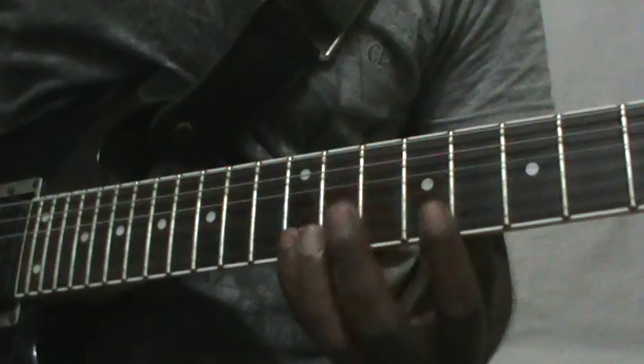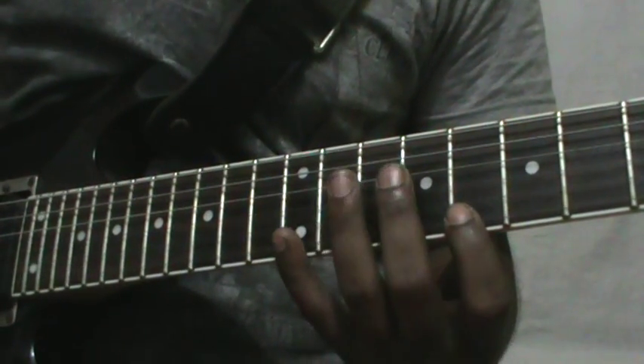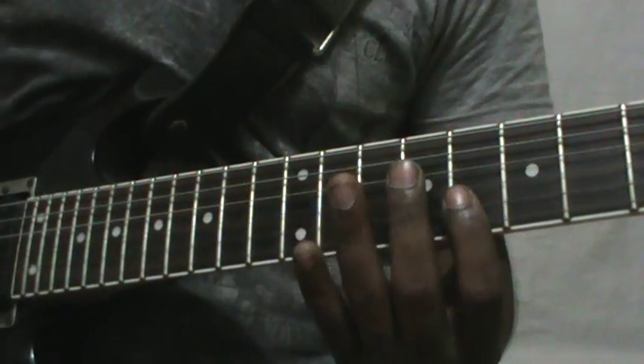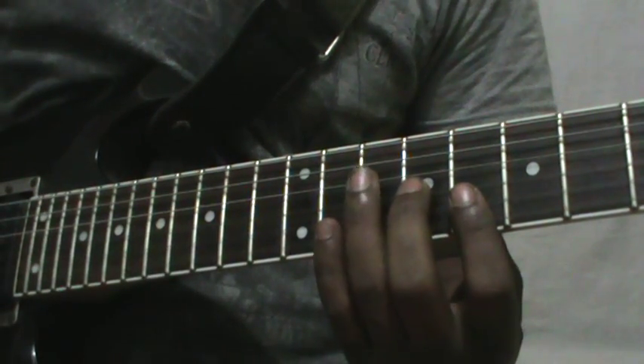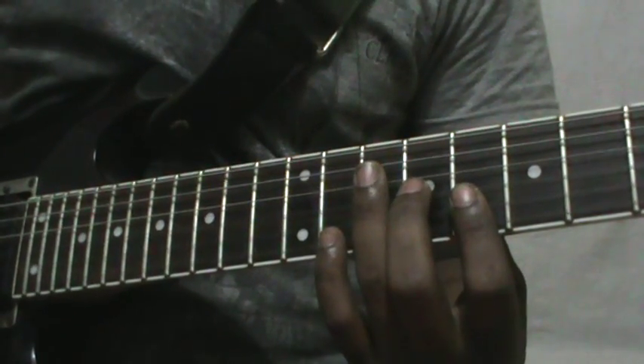The notes are E string 12th fret, E string 8th fret, B string 8th fret, G string 9th fret, and D string 10th fret.